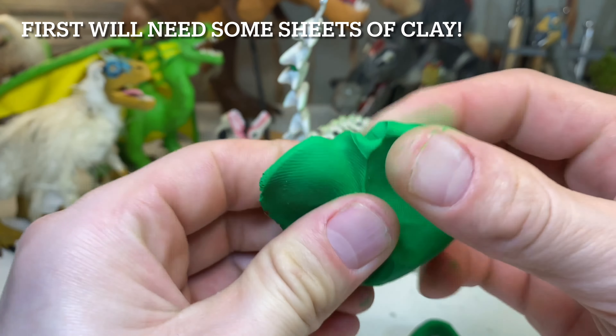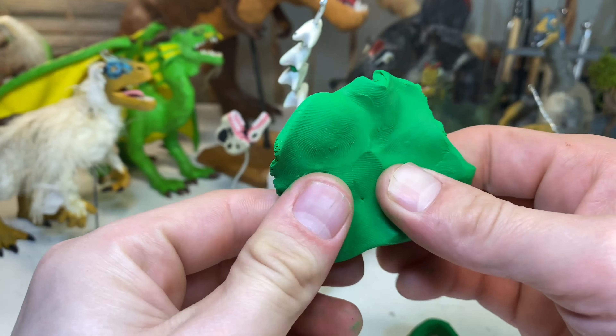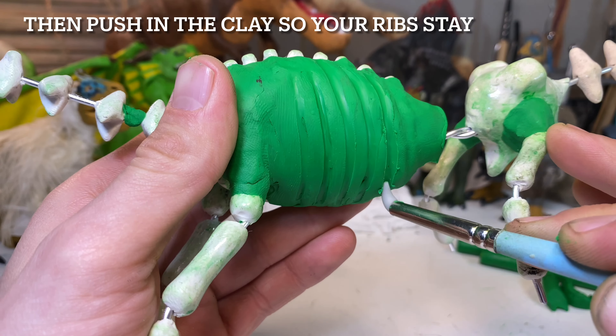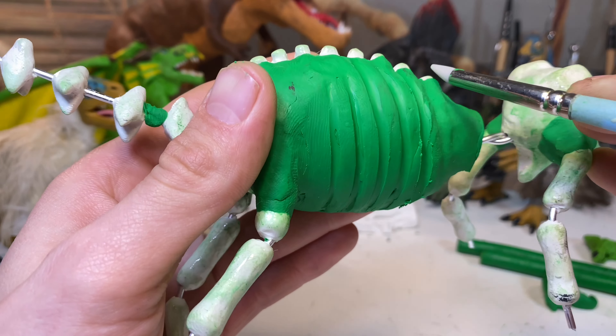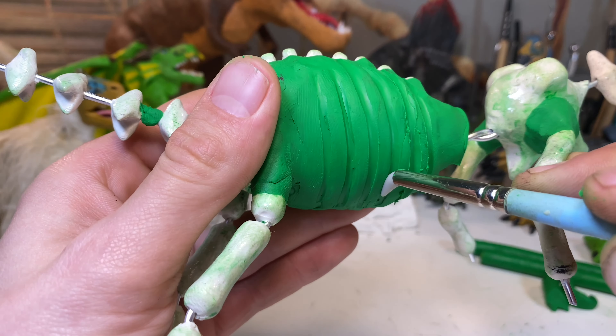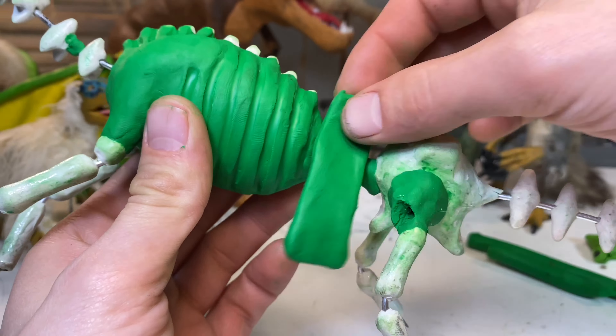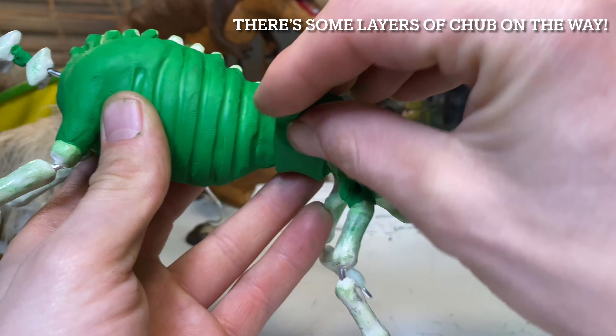Last time in part 1 I covered sauropods as a whole because I was having a tough time finding fun facts about Argentinosaurus itself. However, I was able to find quite a lot on Argentinosaurus, so without further delay let's dive into the fun facts about this massive sauropod.